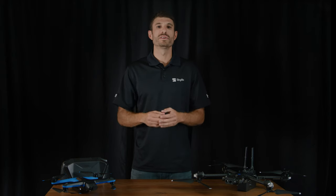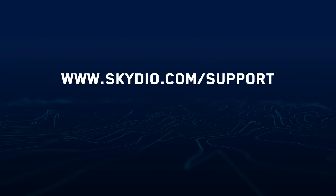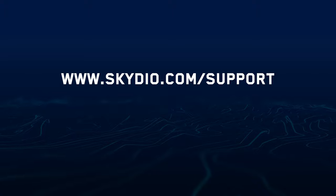Here at Skydio, we are committed to improving so you have the best possible experience with our products. For more information about this release, visit our support articles at skydio.com/support. Thank you and fly safe.